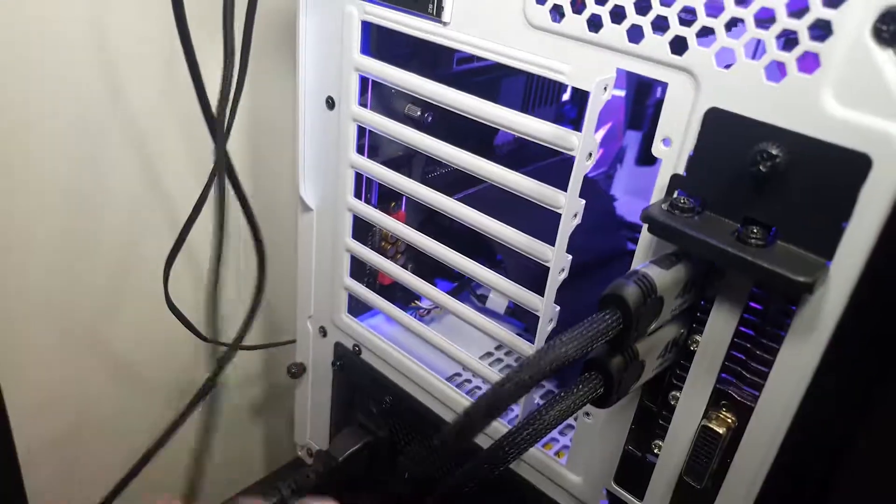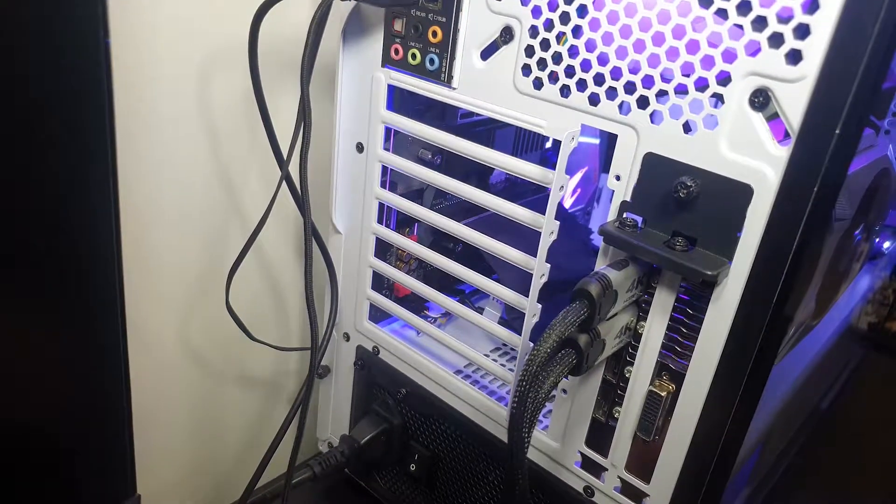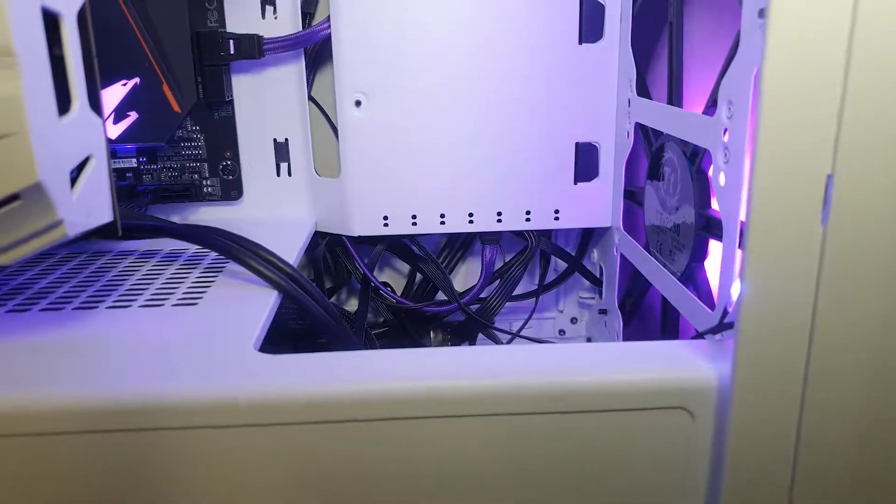One last thing: the case where the graphics card was going to go for the vertical mount has these white slots that would impede on getting any video output cable into the graphics card. So in a follow-up video down the track I'm going to pull everything out and mod the case — I'm going to cut those white bits out so I can put it in vertical mount. Because of all that, when I got to the cable management side I didn't worry too much, because I'll have to pull it all out. When I put the system back together after I mod the case and replace that fan, I'm going to make sure the cable management is spot on.